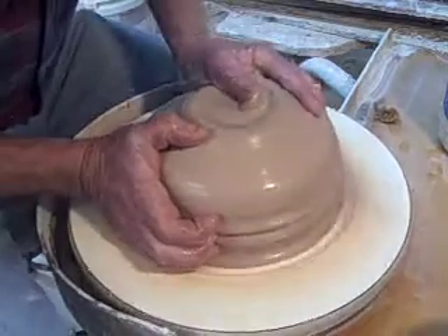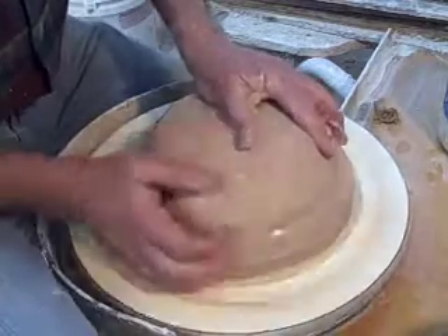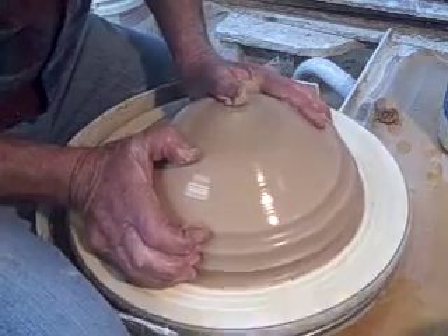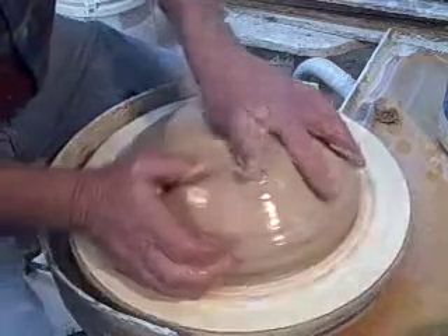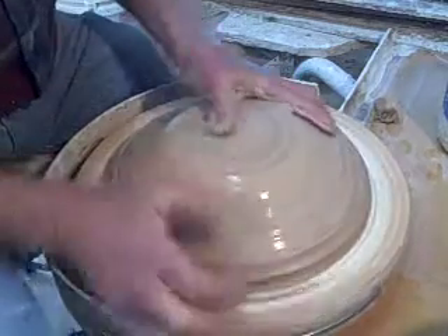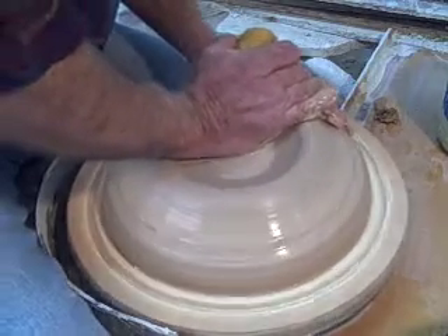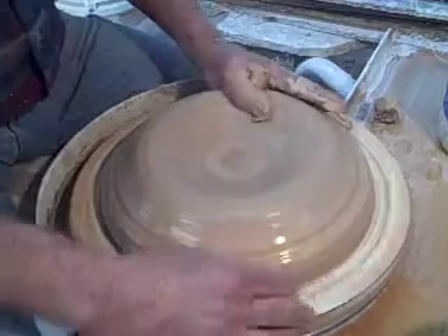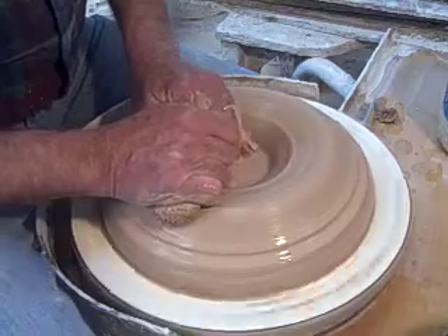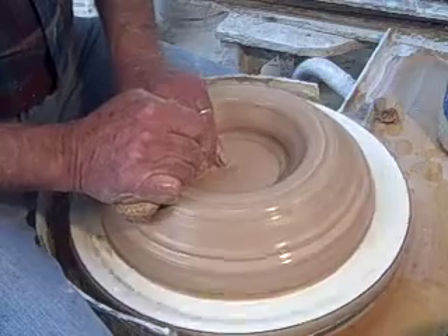The steps are just centering it up, pushing down into a relatively flat shape, and then pulling it up. If you're throwing something fairly large — this isn't huge, but it's about 12 pounds or so — you want the clay to be reasonably stiff, but not so stiff that you can't center. If it's too soft, it'll fall over, flop down pretty easily.